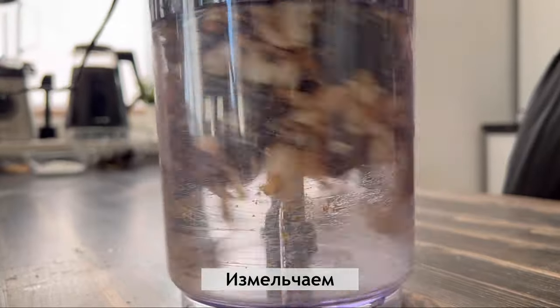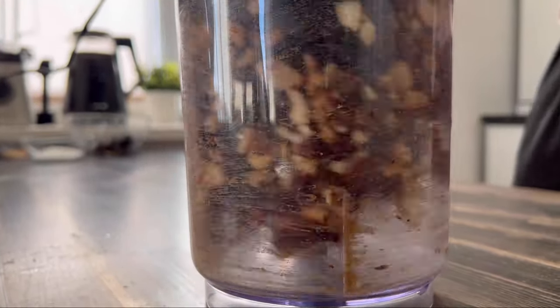Mix the oven. We are now cooking. Let's go.